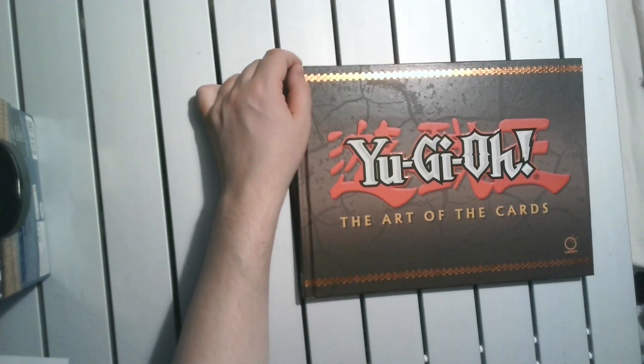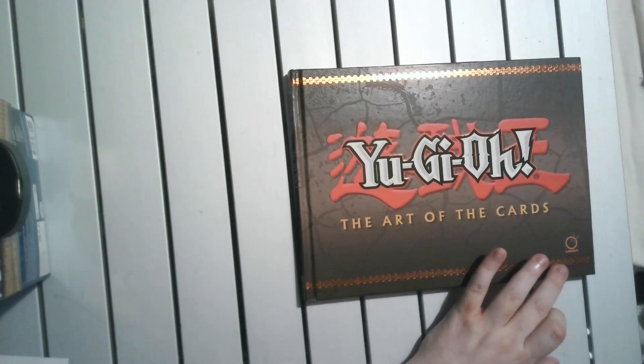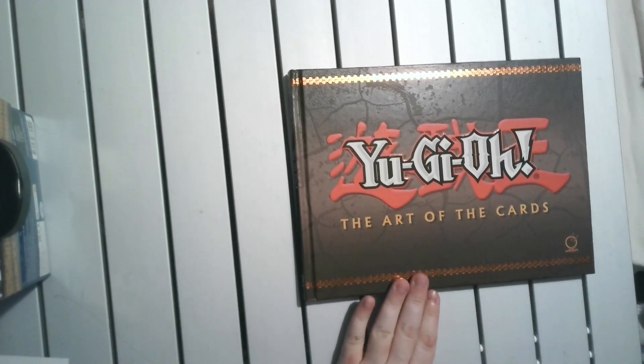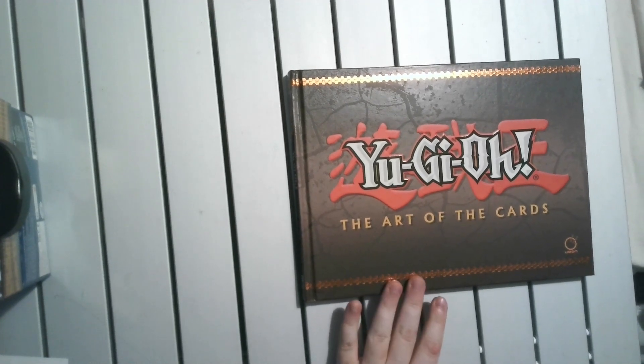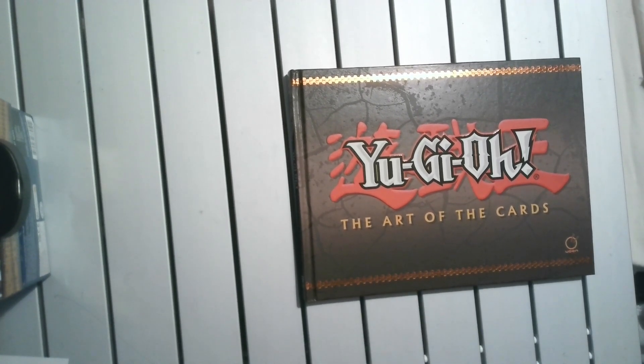Good day, and today's episode of art book reviews we're going to be doing a bit of firsts in multiple ways. This will be the first of the Udon art books — if you ask my opinion, I think they do far better art books than Darkos. Also, this is the first non-video game art book we're doing. Technically Yu-Gi-Oh has had quite a lot of video games, but it's an anime and card game and manga first before it would be a video game.